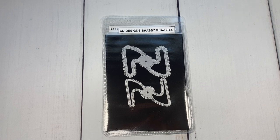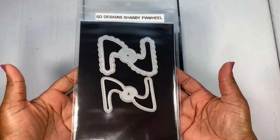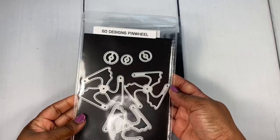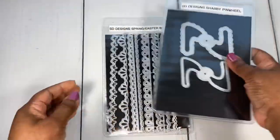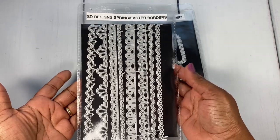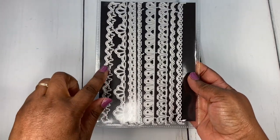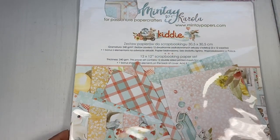I played with the Shabby Pinwheel — super cute — and then I also played with the regular Pinwheel. I also pulled out this die right here: this is the Spring and Easter Borders, and the border I decided to play with this go around is the cute Butterfly Border.